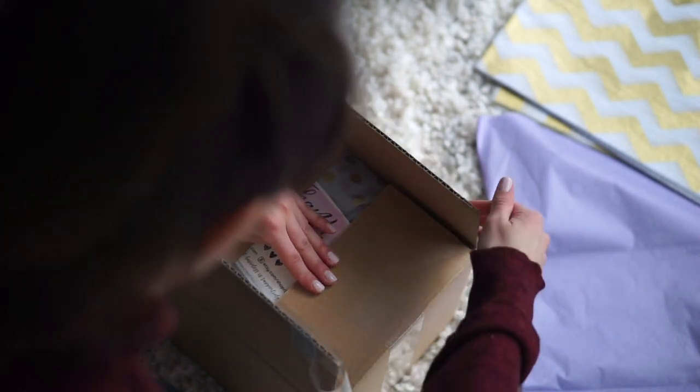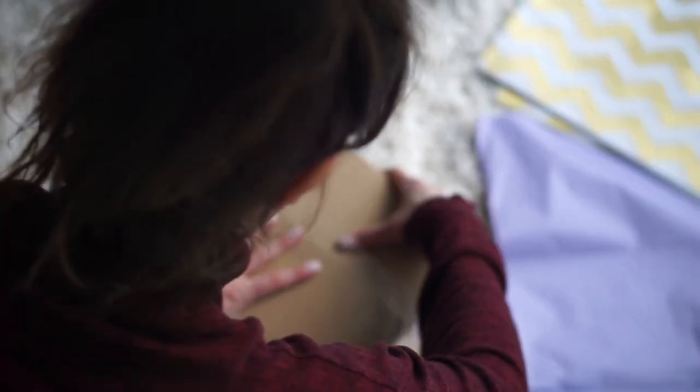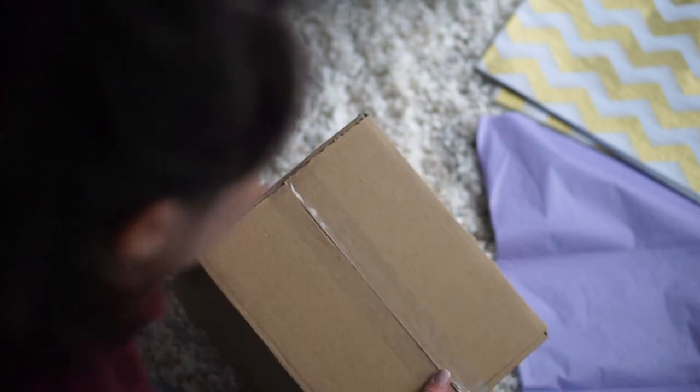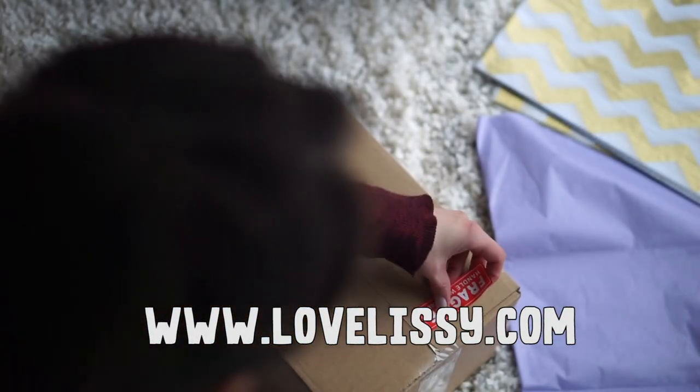Also, if you go to lovelissy.com, you can sign up for my newsletter and get one of my best-selling thank you cards for free, just from joining the newsletter. So check lovelissy.com.